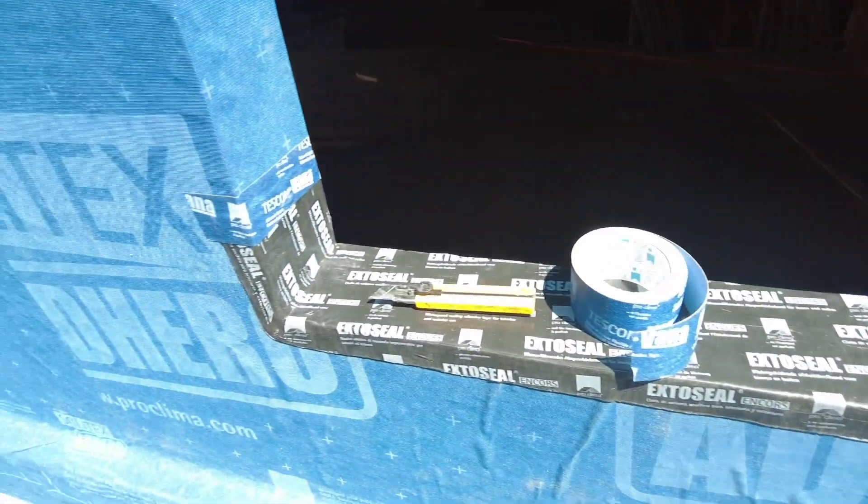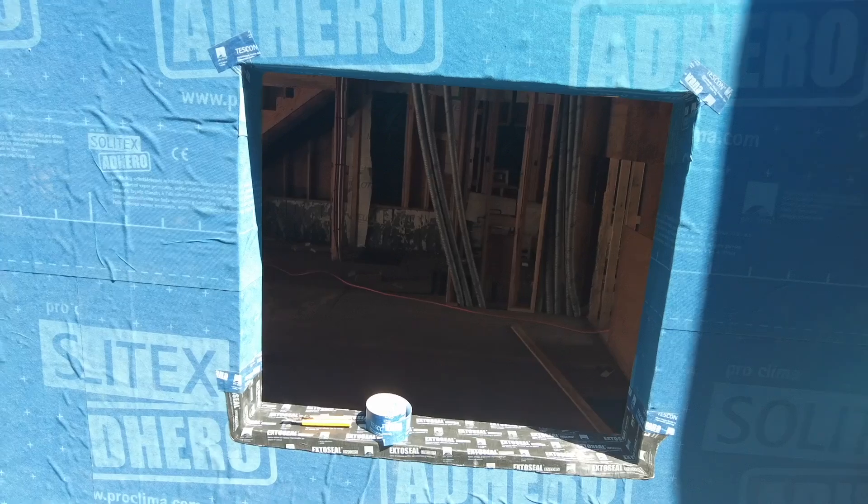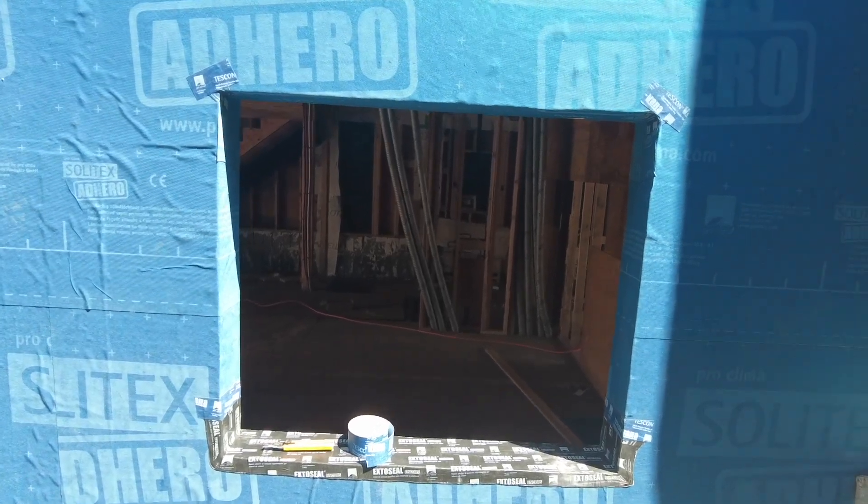And there you go — that window seal is completed. The window is ready for installation. You guys have done a great job air sealing it, and off we go.